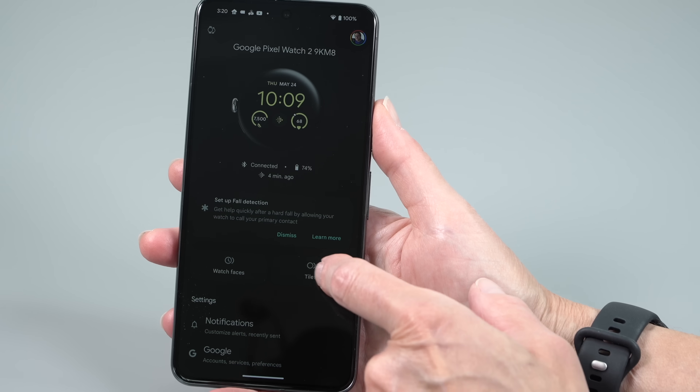The good news is it charges a lot faster. From nearly empty, it charges fully in 45 minutes to an hour — much appreciated. Wearables used to be frustratingly slow to charge, so if you just want to top it up before sleep tracking — which is excellent on this watch — that's now an easy enough thing to do.